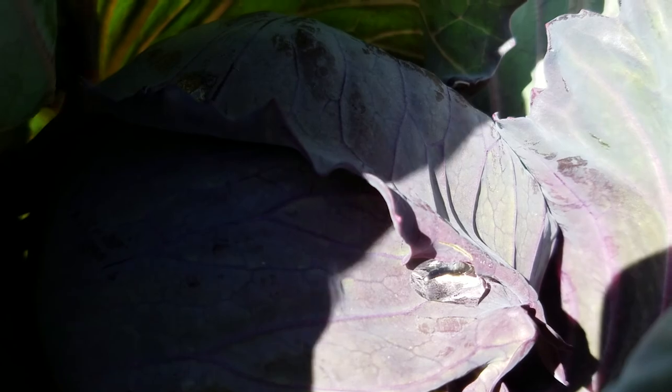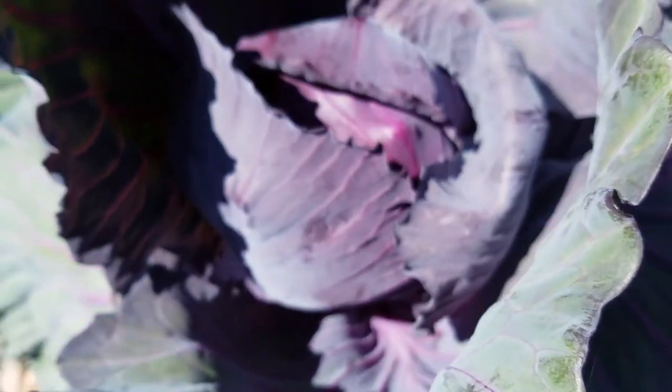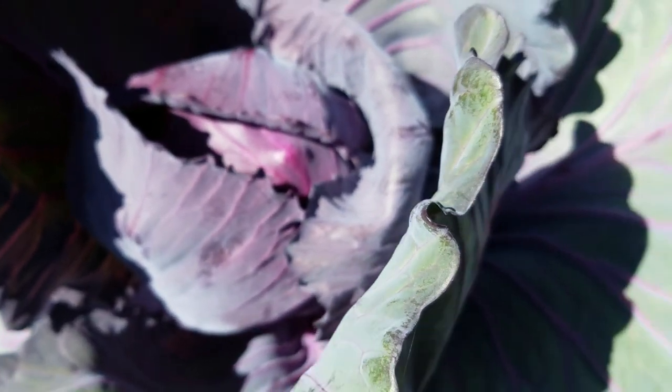That's water — it's amazing. I think the cabbage is hydrophobic, the cabbage leaf surface. This one's got not much of a head, lots of leaves, but it's getting there. Hard to say.